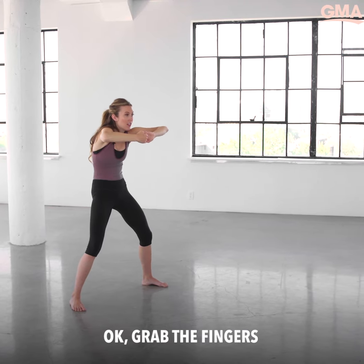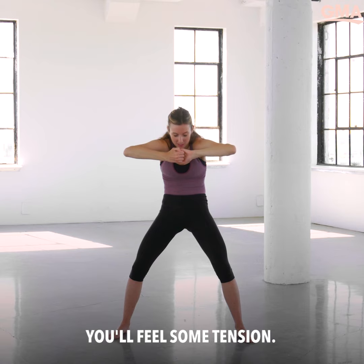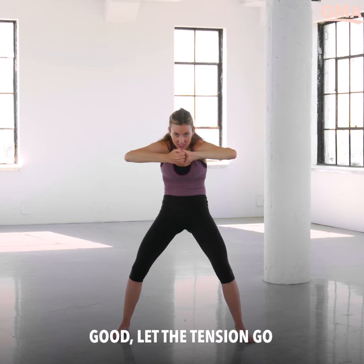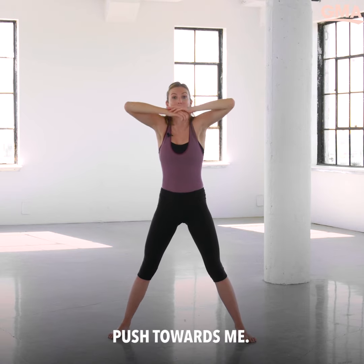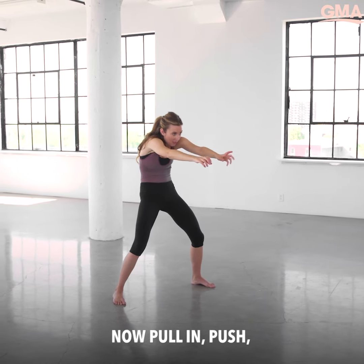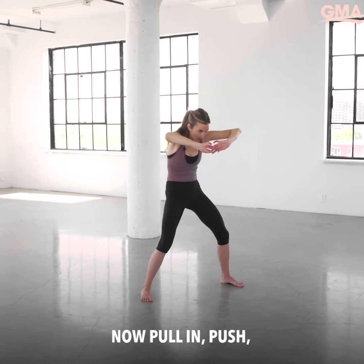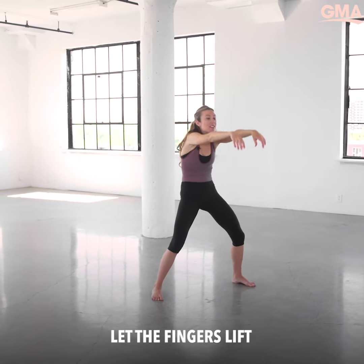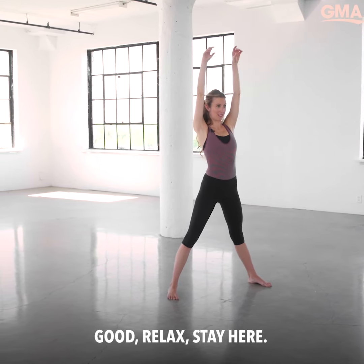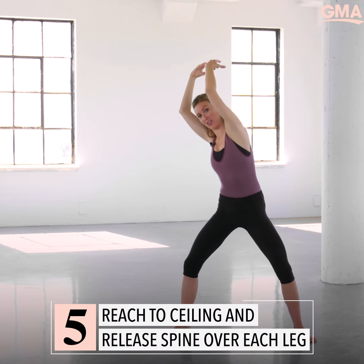Grab the fingers — I want you to make some tension, so round the shoulders up even more, pull the fingers apart, you'll feel some tension. Good — let the tension go, push towards me, feeling good now. Pull in, push, let the fingers lift. Good, relax, stay here. Take the arms — you're going to imagine just letting your arms go over your knee.